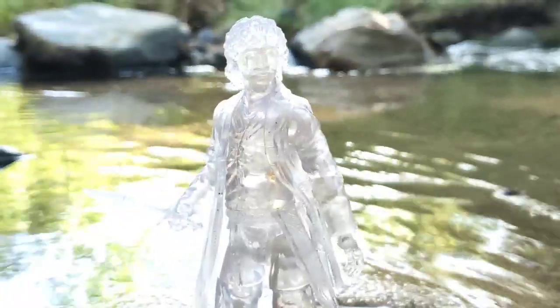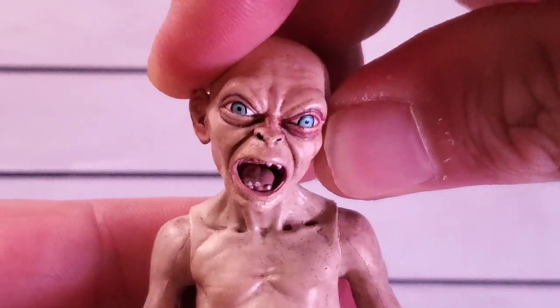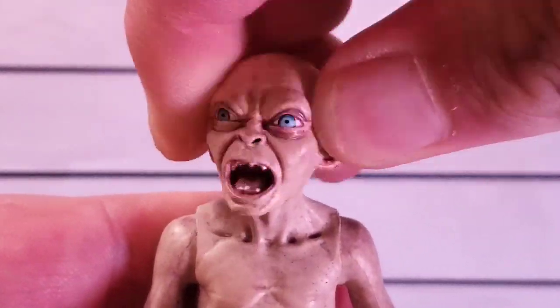Then of course we got Frodo here in his translucent glory. Some people love translucent figures, some people hate them — I don't know where I stand with them, but he looks pretty cool. Can't wait to see the colorized version. Let's go ahead and break down articulation.